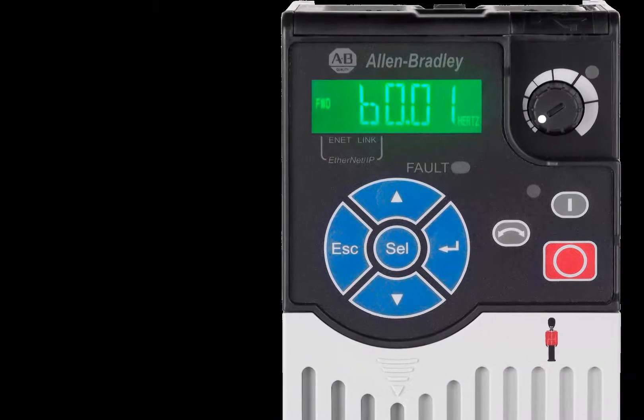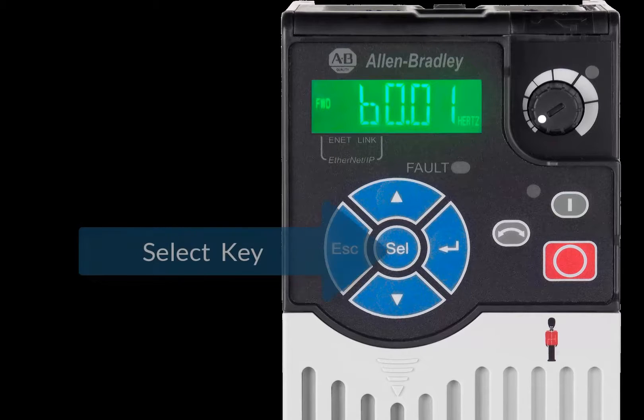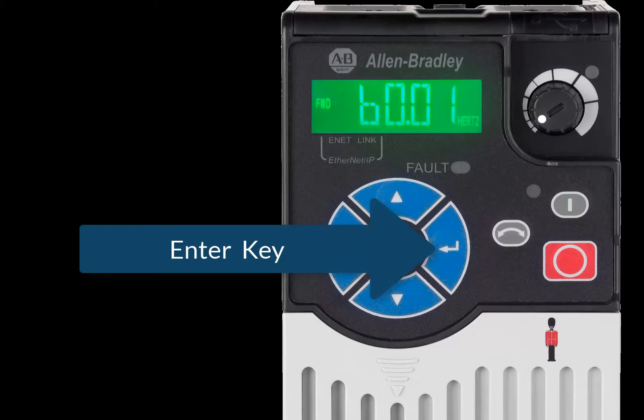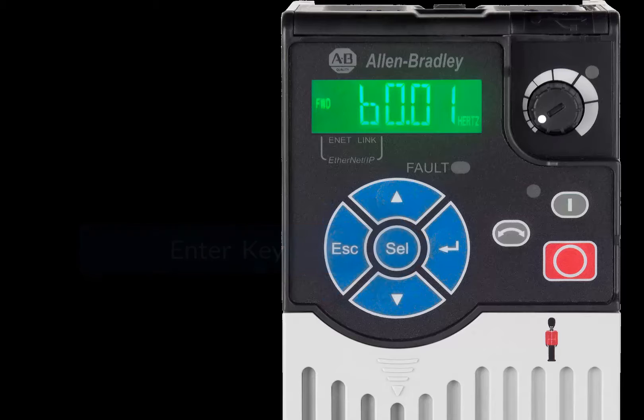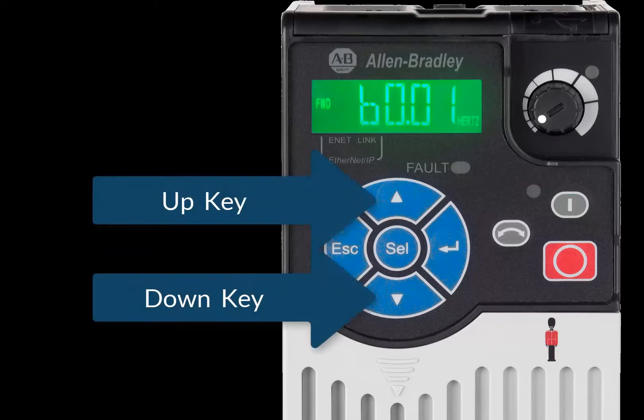The keypad functions include the Escape key, which is similar to a Back function, the Select key, which is used to navigate forward through the menus, and the Enter key, which functions similar to the Enter key on a computer keyboard and confirms selections made.